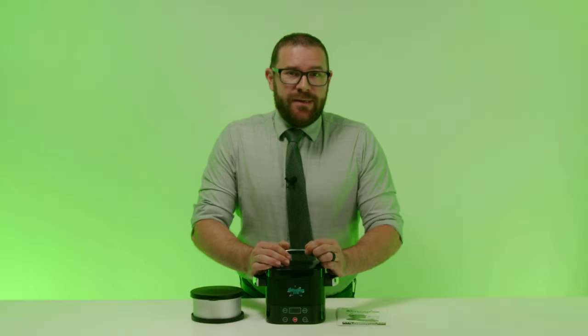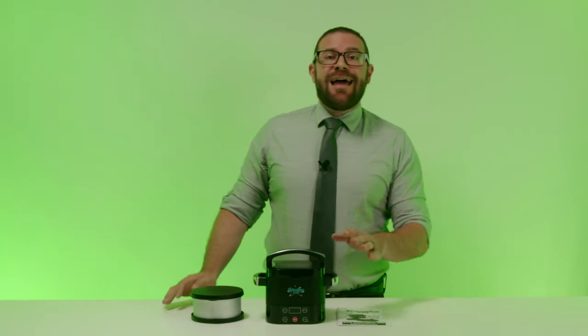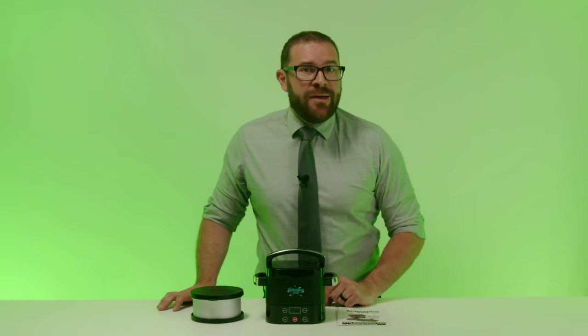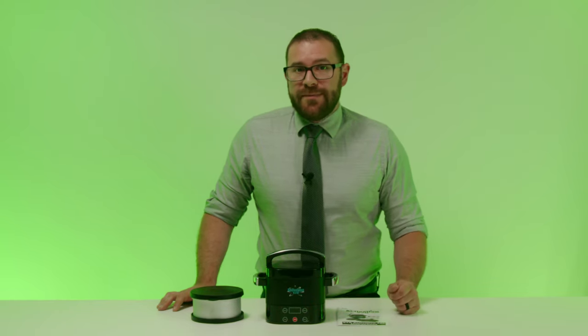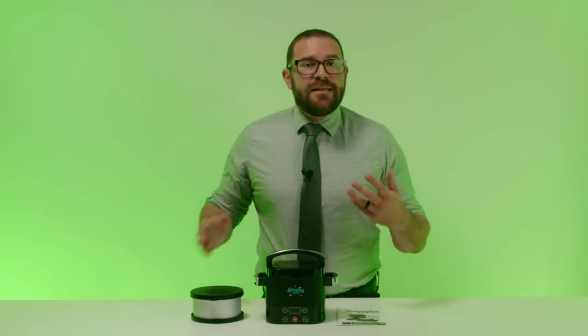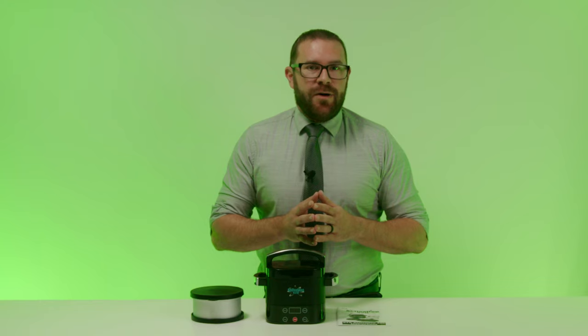Before we get started, let's take a second to geek out on what it means to decarb something and why this product is so important. Using cannabis as an example, decarboxylation is the process where you lightly heat the herb at a constant temperature for a specific amount of time to activate the cannabinoids — those are the compounds like CBD and THC that are found in cannabis. This allows you to get the maximum benefit from the herb.